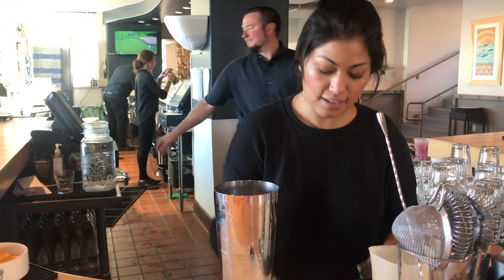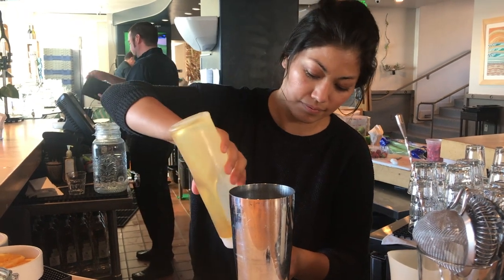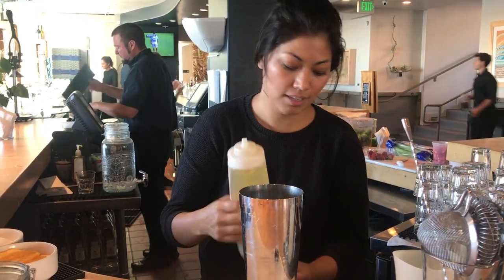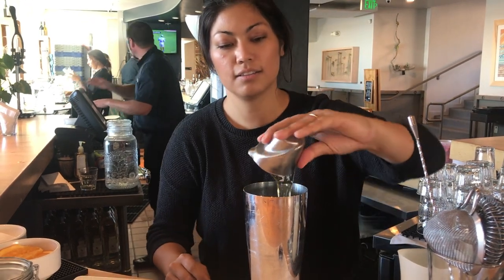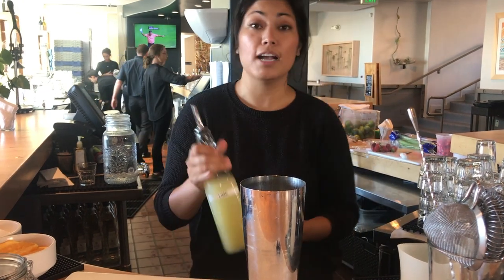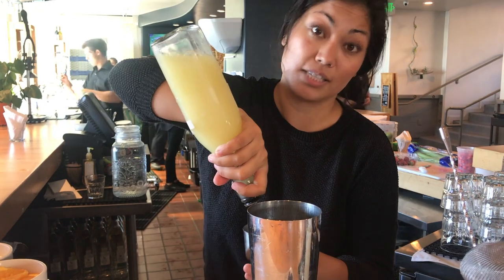Then we use agave instead of sugar — we do about an ounce of that. And then we use our fresh-pressed lime juice that we press every day; we use about two and a half ounces of that.